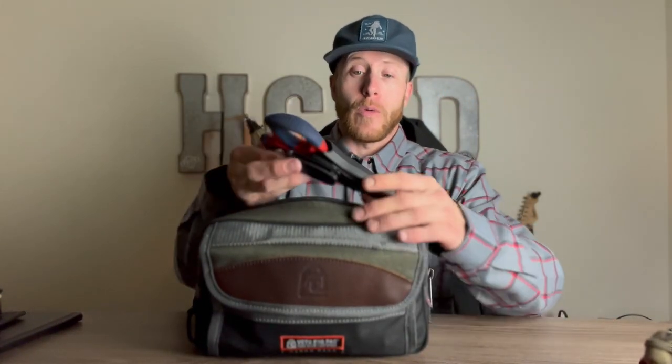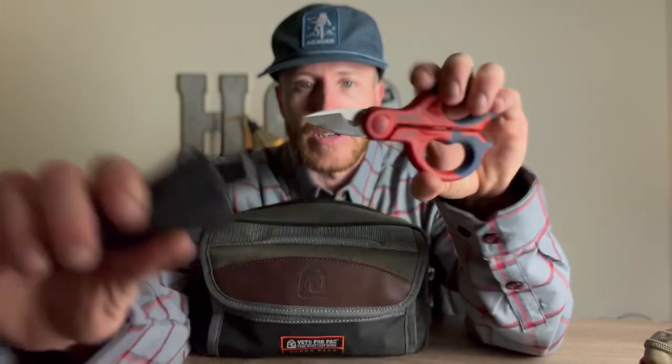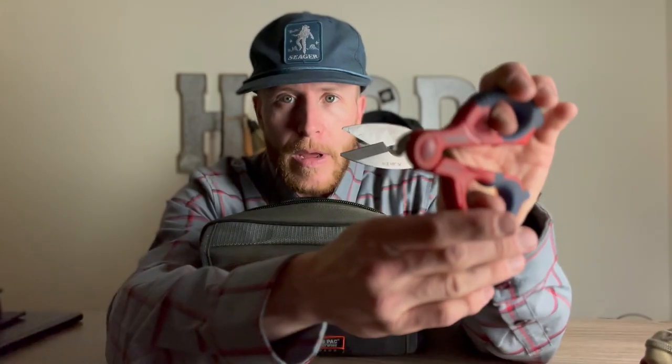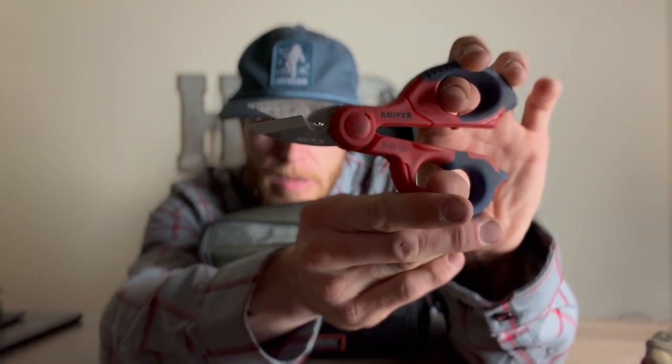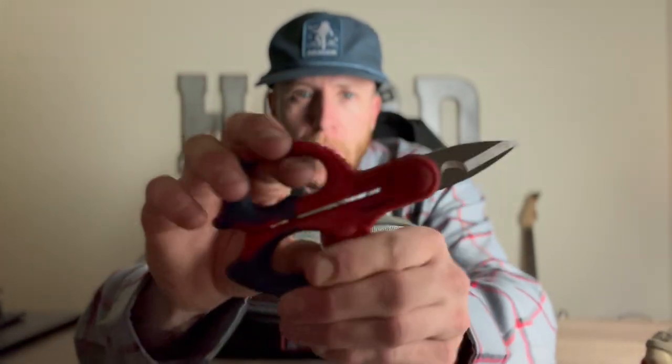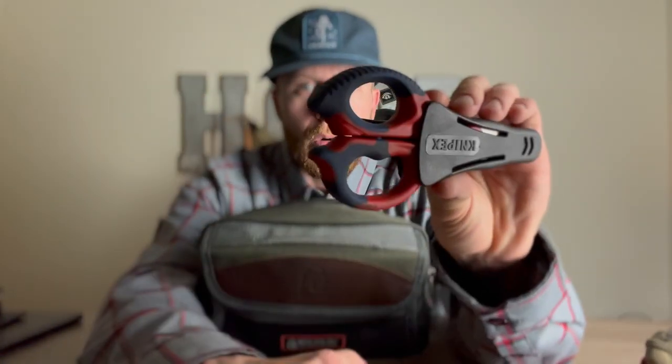First things first, I have my favorite pair of Nipex scissors. These guys are so razor sharp and really precise — you can get into a really small hole and strip a small wire. I love the grip on these. Nipex makes some of the best tools, in my opinion. They come with a little sheath, and guys are always asking me, 'Hey, got your scissors?' Yes, I always have them.